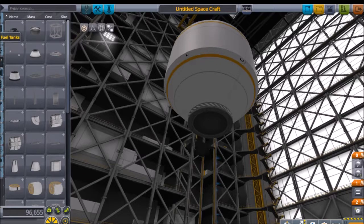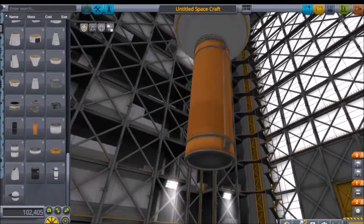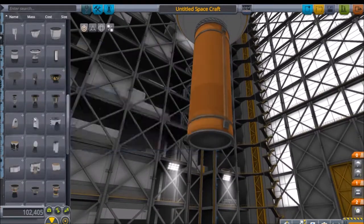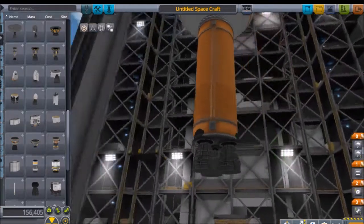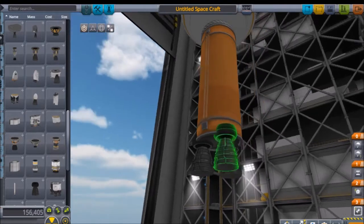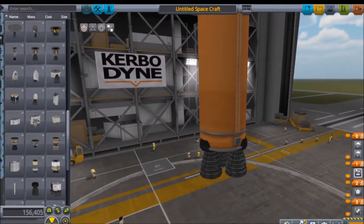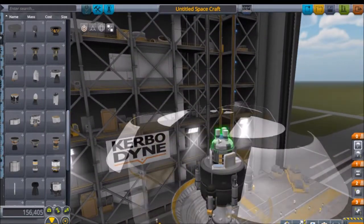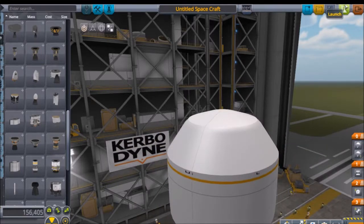Let's start getting all the rocket parts - the simple part. Then let's put three vectors. Now let's get this thing flying - voila! Hopefully my ocean lander should be complete.